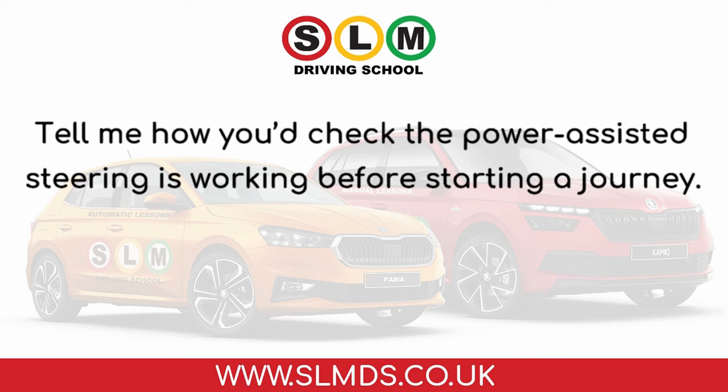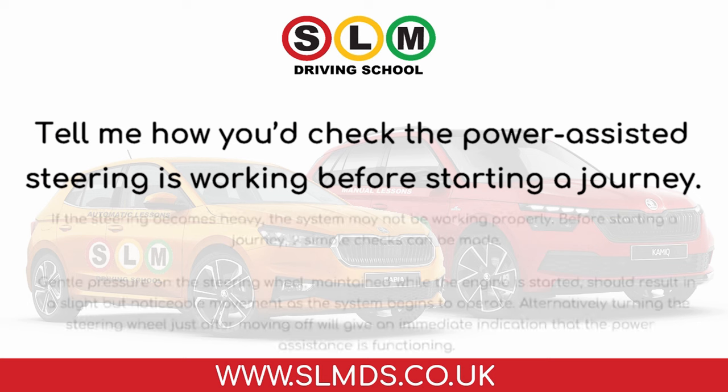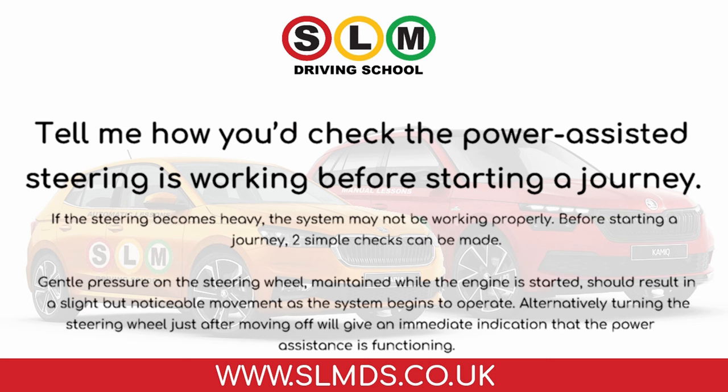Tell me how you'd check the power-assisted steering is working before starting a journey. If the steering becomes heavy, the system may not be working properly. Before starting a journey, two simple checks can be made: gentle pressure on the steering wheel, maintained while the engine is started, should result in a slight but noticeable movement as the system begins to operate. Alternatively, turning the steering wheel just after moving off will give an immediate indication that the power assistance is functioning.